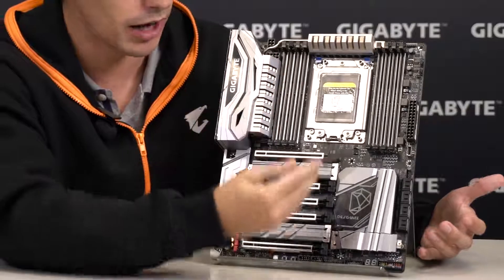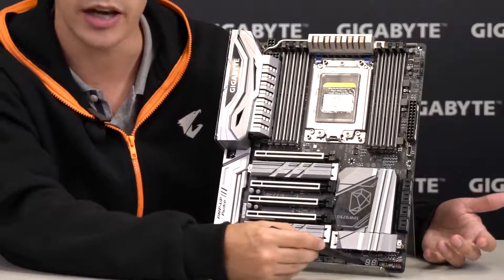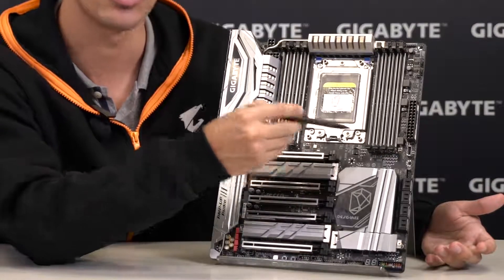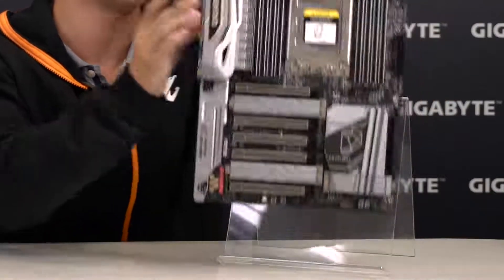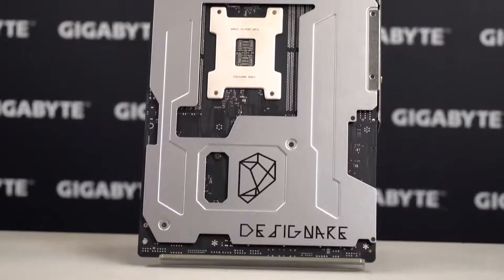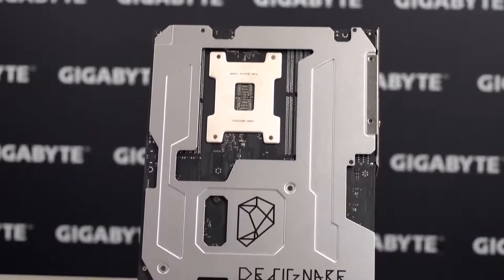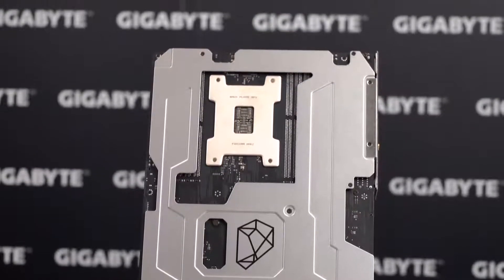If you look around, you can see a couple more features like the onboard buttons, a debug LED, and dual BIOS chips. Even the back of this motherboard is something special — this is what we call a base plate. It adds to the structural integrity of the motherboard, but it also reduces the amount of sharp pins that can pierce your fingers.